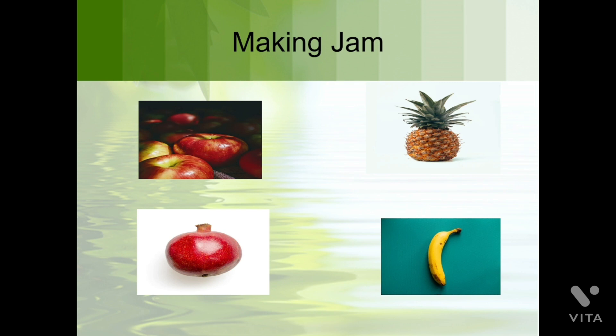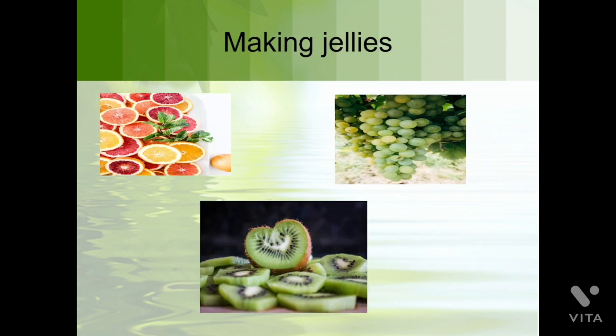The next method is making jam. Can you tell me some fruits by which we can make jam? Apple, pomegranate, banana, and pineapple — you can take any fruit or vegetable to make jam. To make jam we add sugar or salt, sometimes both. Adding sugar and salt also helps us to preserve our food.